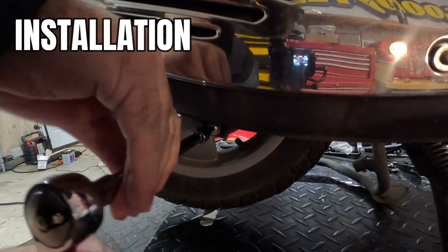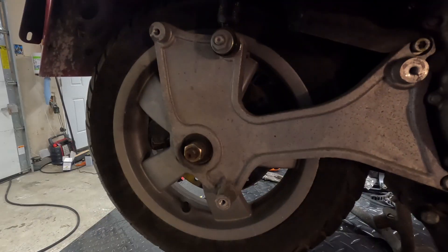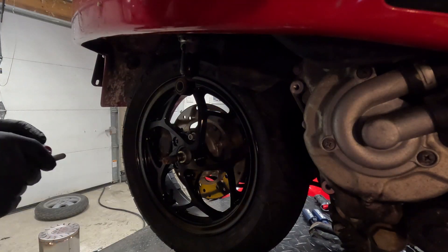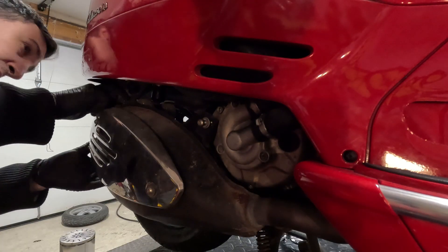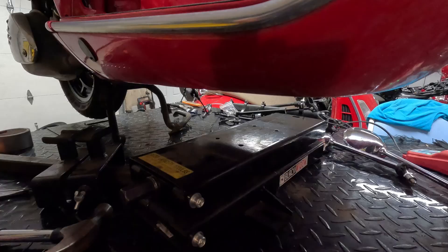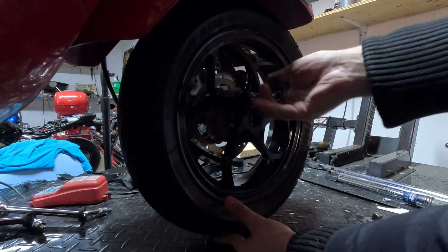Installation was typical of any other rim. For the Vespa GTS rear wheel, you remove the exhaust, then the swing arm, then the wheel itself, install the new MOS Motor forged wheel, and put the swing arm and exhaust back on. For the front tire, put the Vespa on the center stand, jack up the front end, remove the five bolts holding the front wheel in place, remove the OEM wheel, and install the forged wheel.